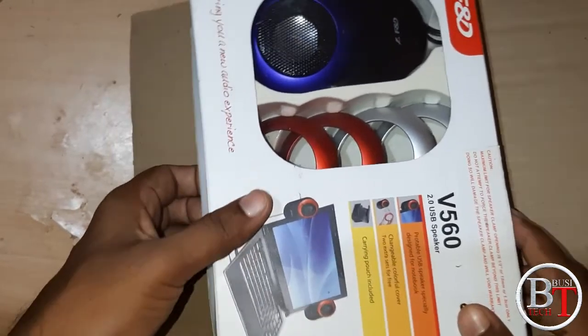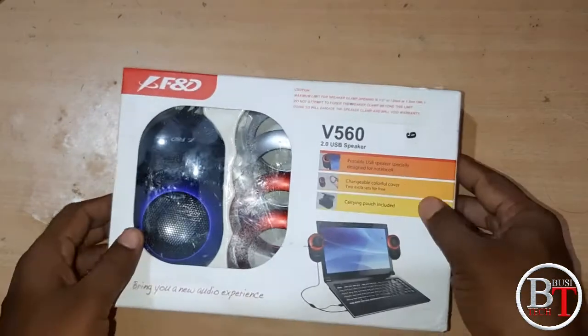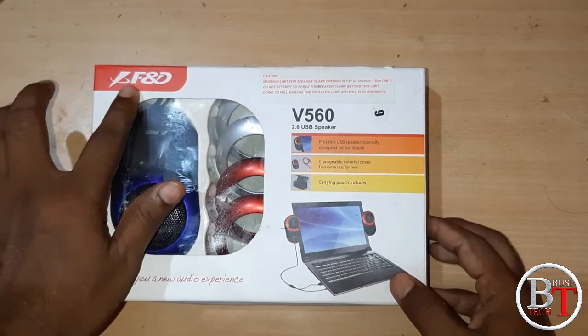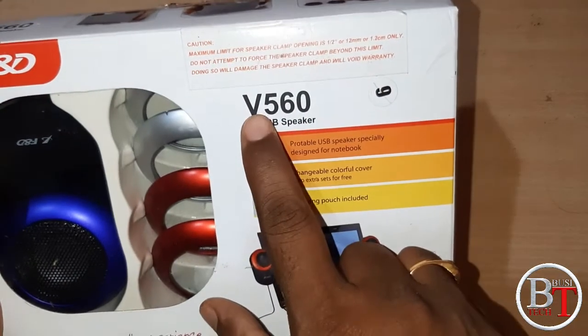This is the box and these are the items inside it. This is the portable speakers for the laptop. The company is F&D.